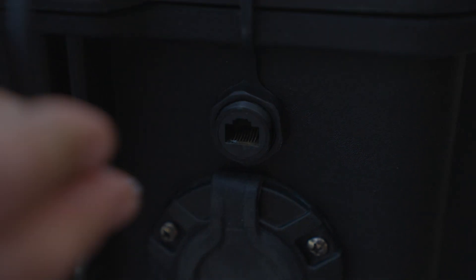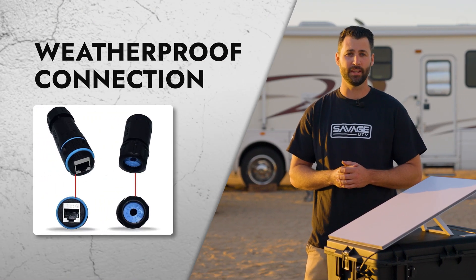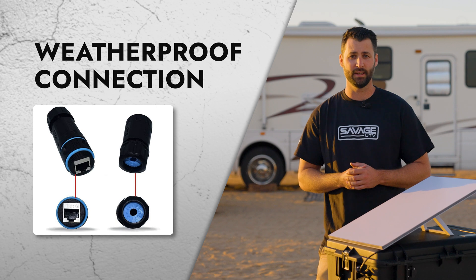Connect the other end of the ethernet cable to the right side of the case. A weatherproof connection has been provided if you plan to leave this external connection in unfair weather for an extended period of time.